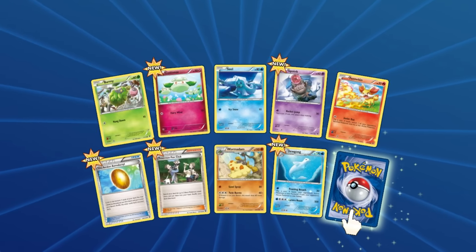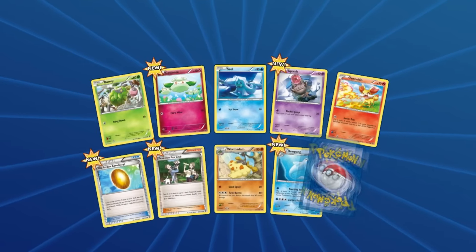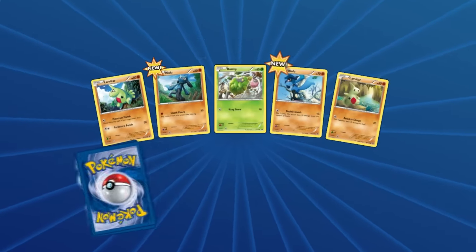Now this is live commentary. Let's get back to it because we've got a few more packs to open. We got a Mandibuzz. Let's hope we get one more EX because we've only got one so far — I'd love to have more.